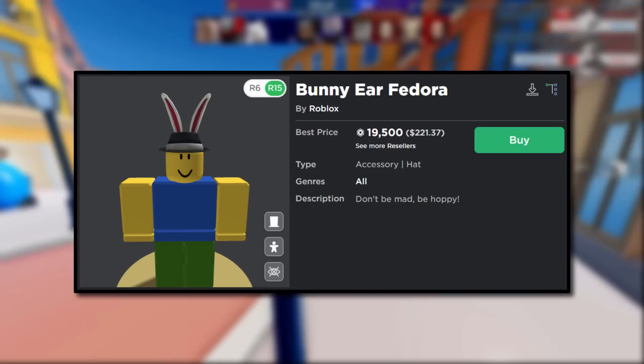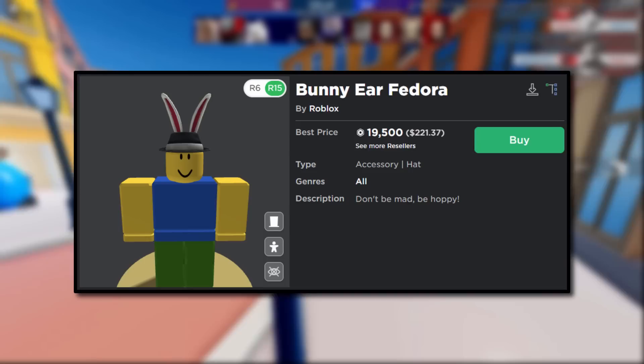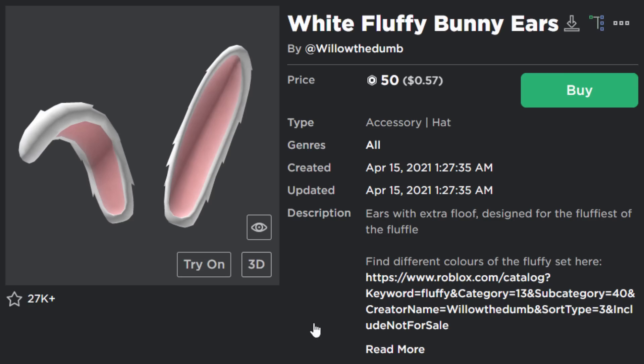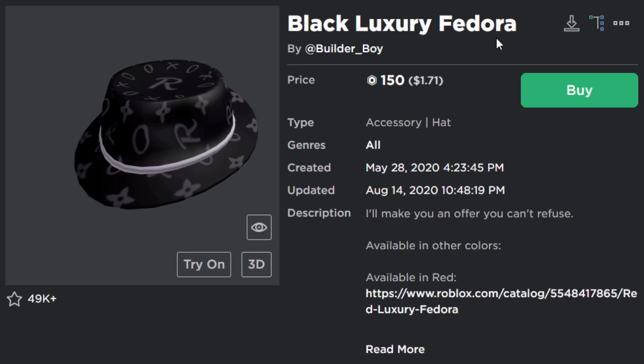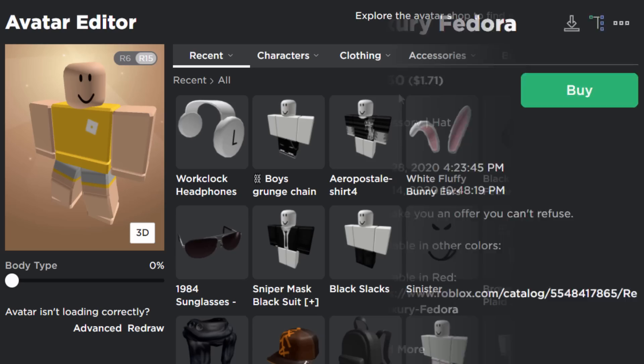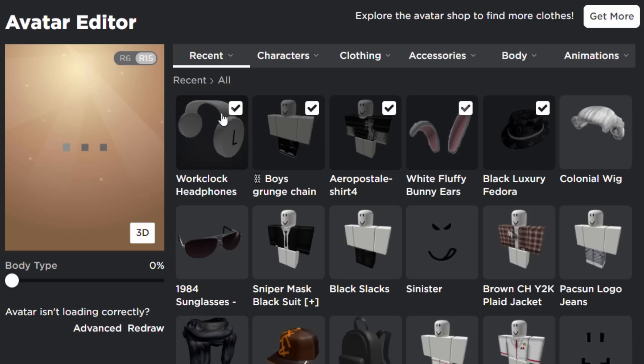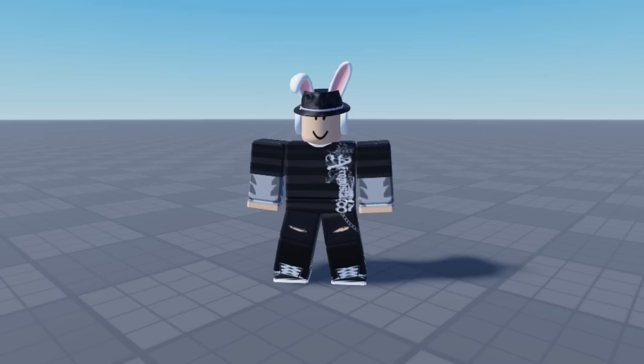The final trick for today is recreating the Bunny Ear Fedora, which costs 19,500 Robux — pretty expensive. We only need two accessories: the White Fluffy Bunny Ears for 50 Robux, and the Black Luxury Fedora for 150 Robux — 200 Robux total. You could probably also use the Butterfly Fedora. Let's add everything together with some random shirt, pants, and headphones to complete the avatar. Over in the game — wait, this is much cooler than I expected!